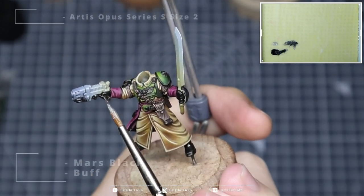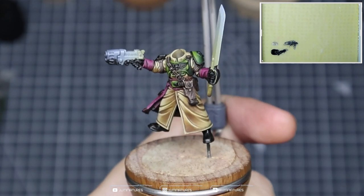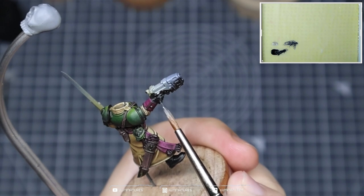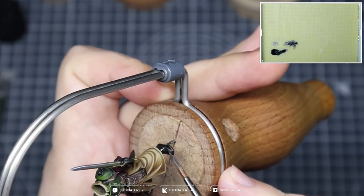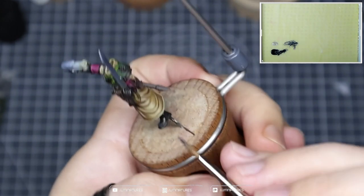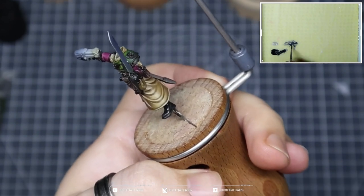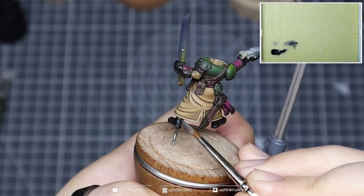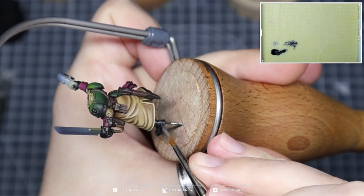Take some buff, add that into your mars black, and start to build up those highlights. Again, focus on areas where you'd get natural wear and tear. On the glove it'll be around the fingers and knuckles where we put strain on the leather. On the boots it would be areas you might scuff — around the toe where it bends there'll be a natural crease, so add some detail there — and around the heel where you're applying pressure or where the boot droops around the ankle.